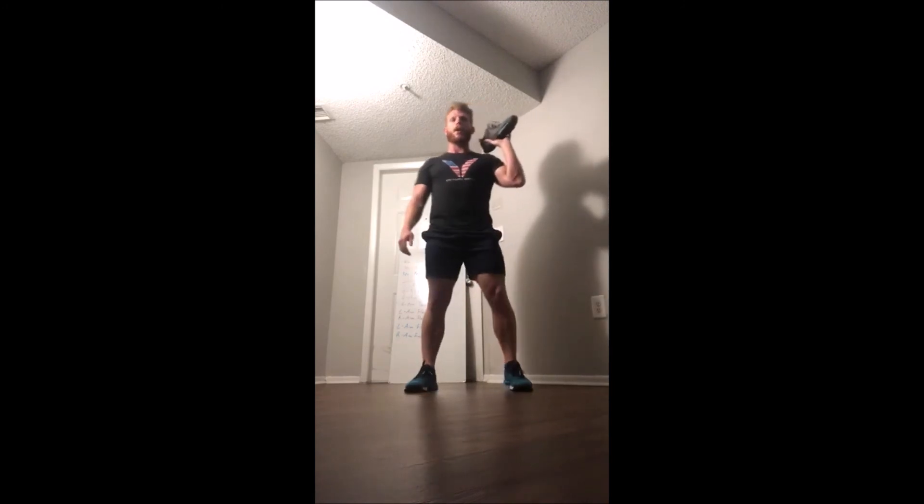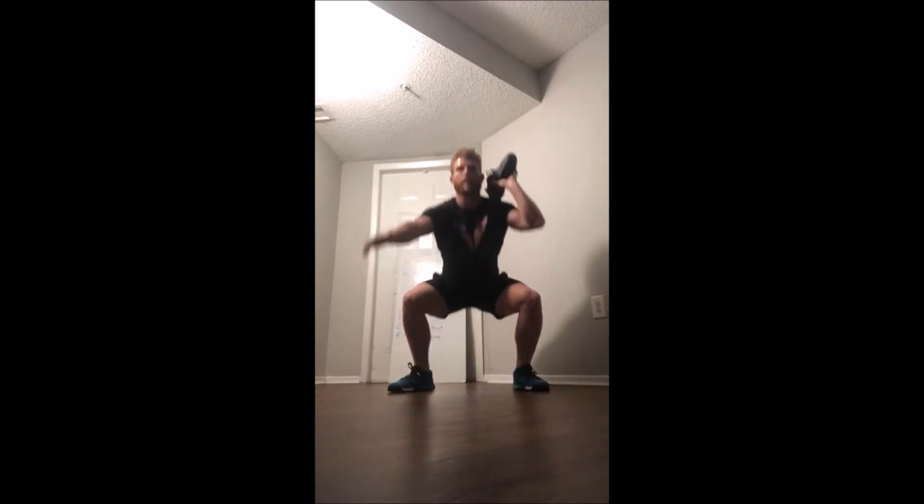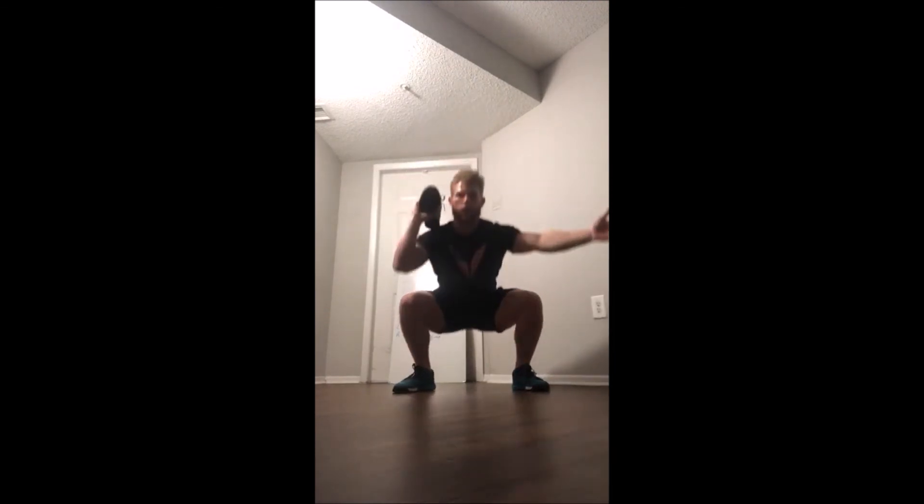Finally we have our front squats. One more time — shoe as the dumbbell — in the front rack position, we're going to do the front squats right there. Once we're done with that side we'll switch over to the other side, going front squats on that arm as well.